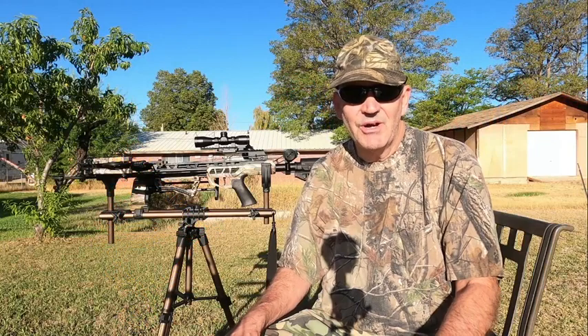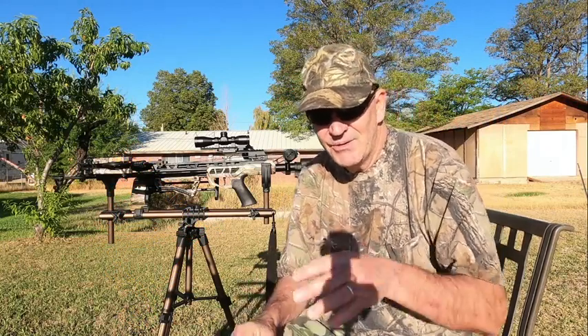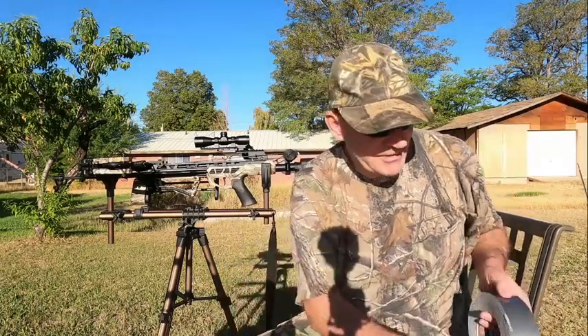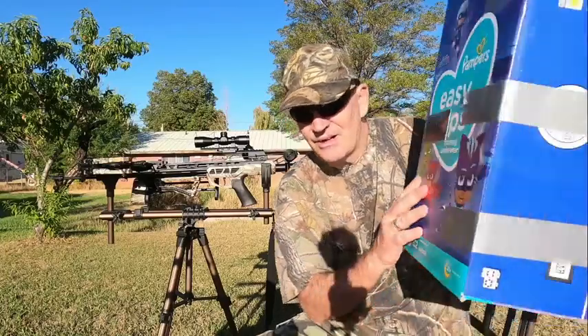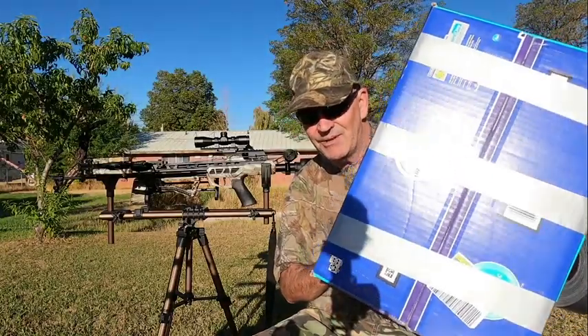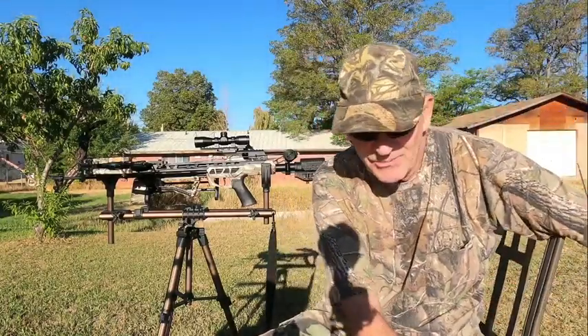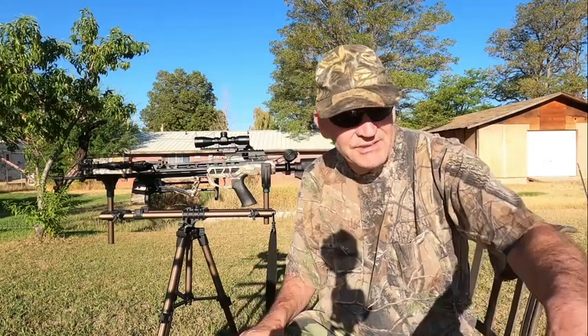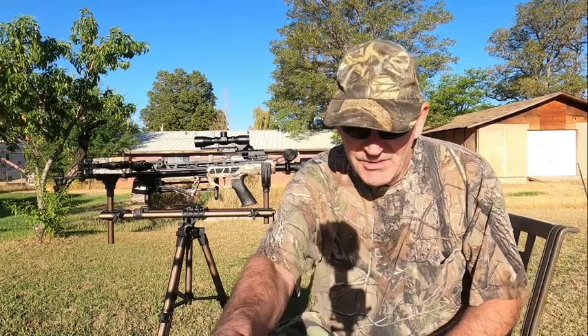Hi, and welcome to Utah Crossbow Hunter. Today, like I said, we're going to find out what plastic bags, duct tape, and cardboard boxes all have in common. So, what do they have in common? Well, three things that are going to be combined into one.